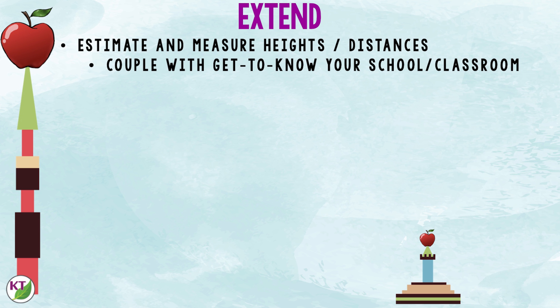To make sure you get all the benefits of your STEM challenge, look for extension activities. Search your standards — if you're a single-subject teacher that's straightforward; if you're a self-contained teacher, look for cross-curricular connections. For example, you could have students estimate and measure various heights and distances and couple that with a getting-to-know-your-school activity — like how many apple towers would it take to get from the classroom library to the teacher's desk or to the water fountain outside the principal's office.